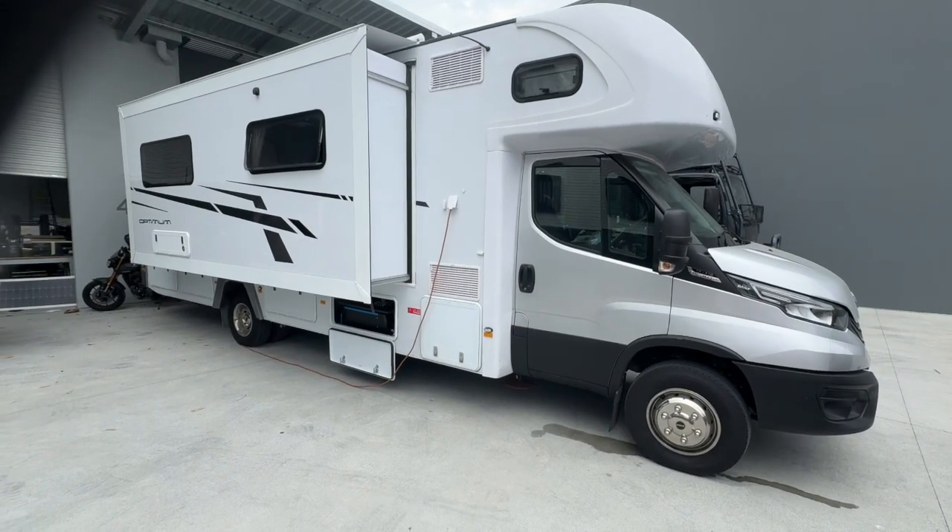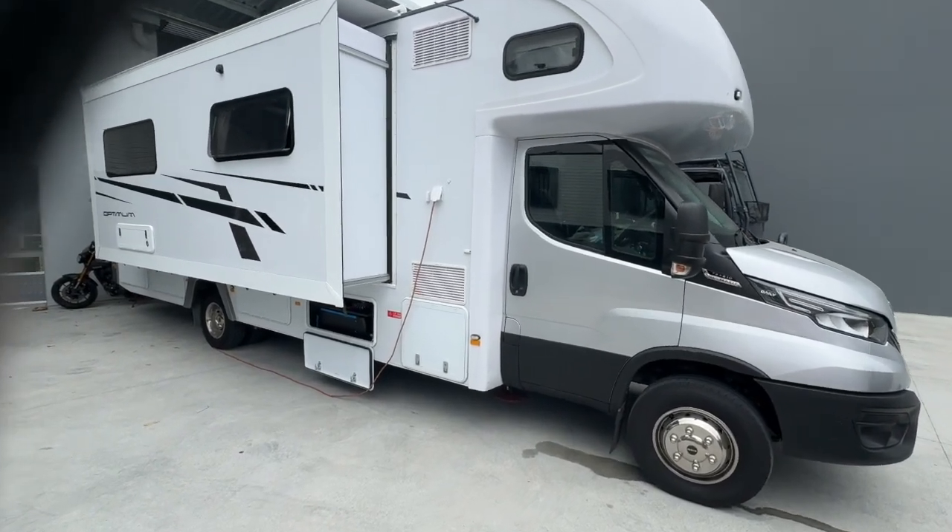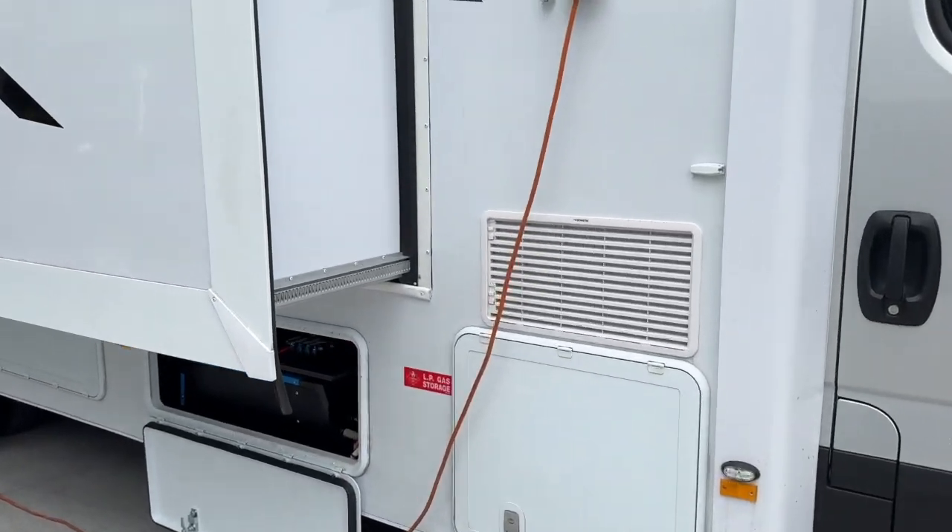Bruce from Safari. This is a Jayco — a brand new Jayco Optimum motorhome — and what we did in here was a 48-volt overlay.